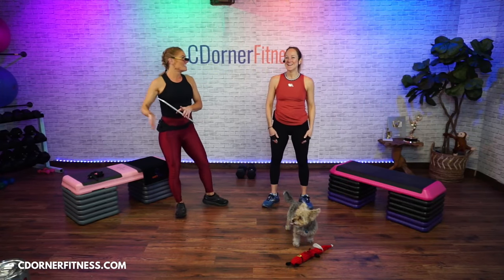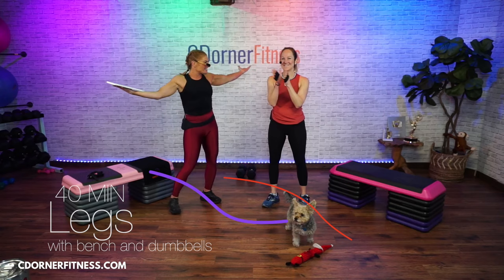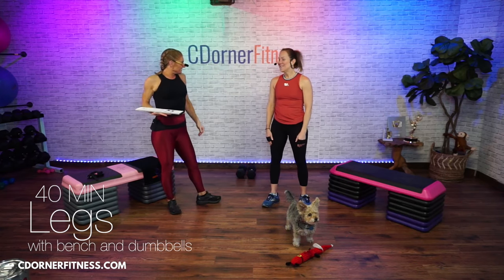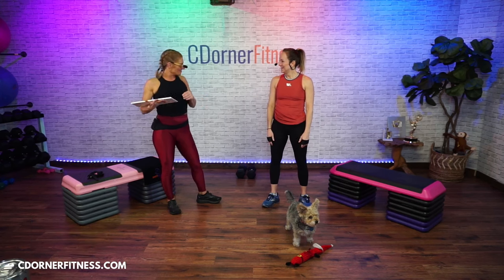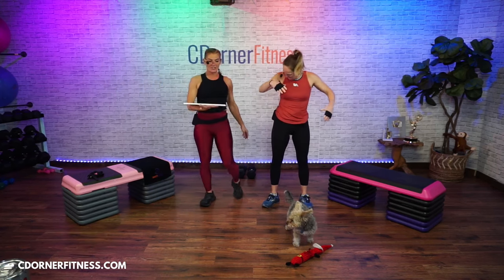Good morning everybody! Jen's back in the house. We love when you're here, Jen. It feels good to be here. It's been a while. We love having you in the house. Let me make sure your mic is on — and it is good.